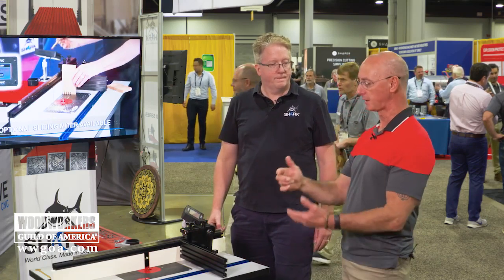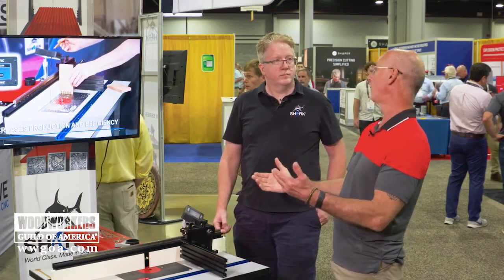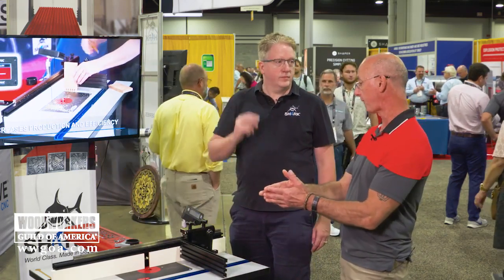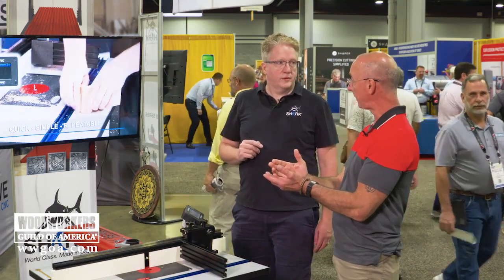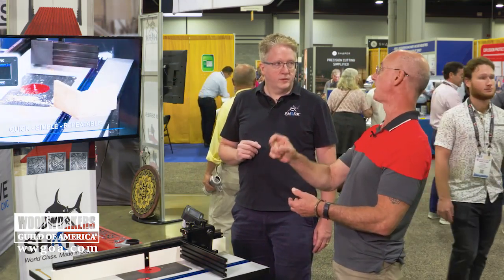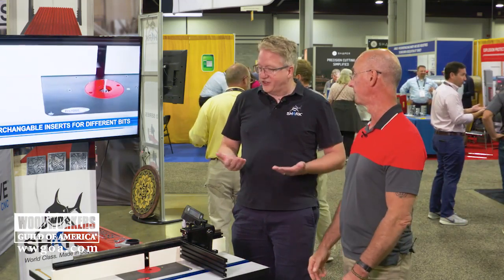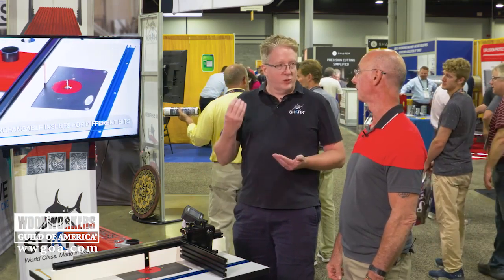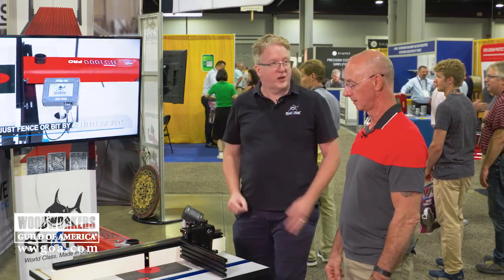One of the things I really like is, for perfectly sized dados — because plywood is never really three-quarters of an inch — you could cut those dados with a half-inch bit, use this technology, and once it knows the bit diameter, get a 0.72-inch dado instead of a 0.75 if needed. You would end up passing it through three times, but then you'd have an exact match. There's no going to a table saw or anything — as long as it's within the parameters, you can fit it on the table.